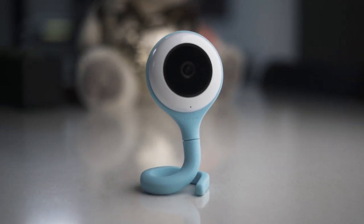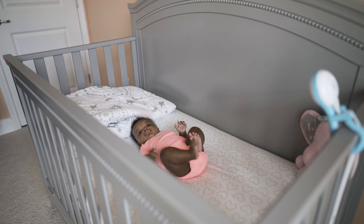Without further ado, baby monitors have come a long way since the first one in 1937. This one here is pretty sleek and I'm very excited to show it to you guys. Our four-month-old Aaliyah is no longer sleeping in our bed — she is now in her crib far, far away. We still need that visibility to her, which is why this baby monitor comes into play.